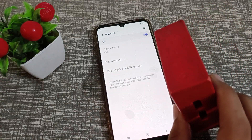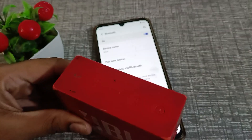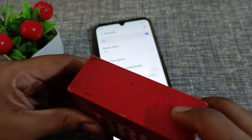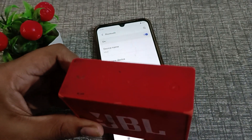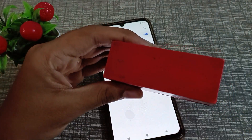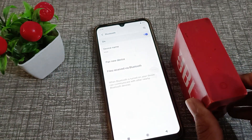First, turn on your Bluetooth speaker by pressing the first button to power it on. Then click on settings, and you will see the second button for Bluetooth. Click on the Bluetooth option to proceed.